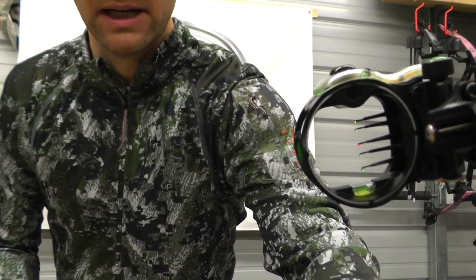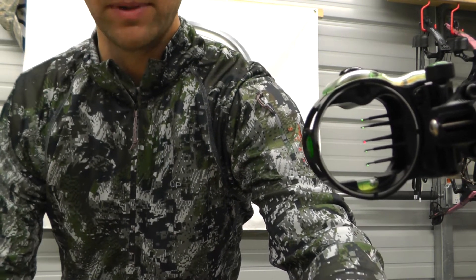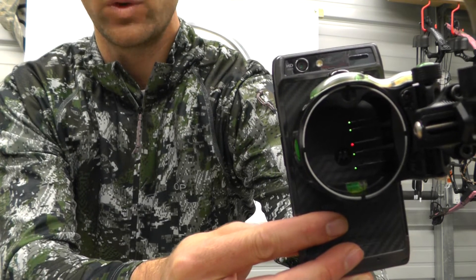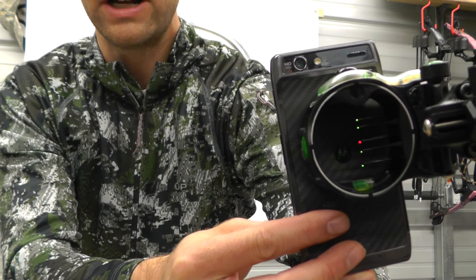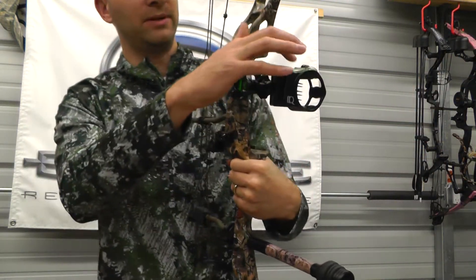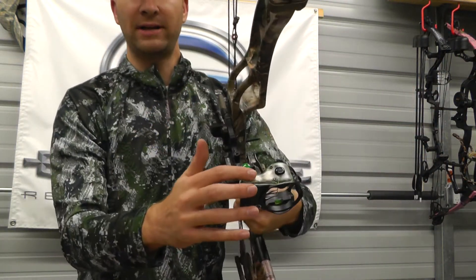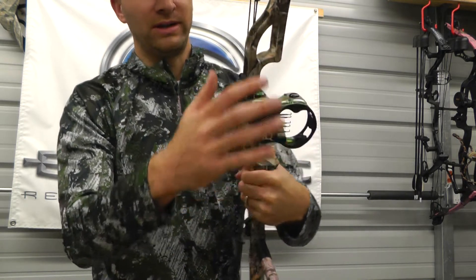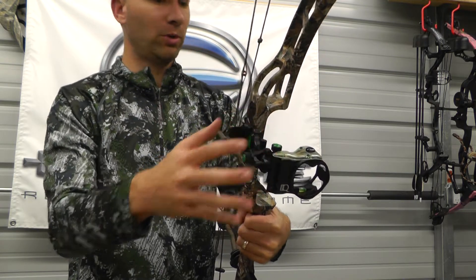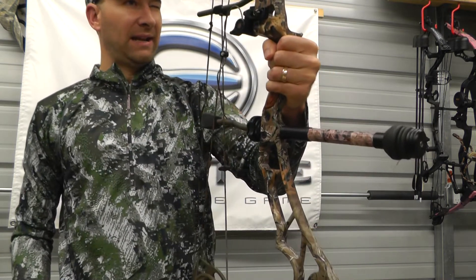Taking a close look at what the pins look like — very nice and bright. It does have a similar type of thing to a Black Gold on top where it's letting a lot of light in, but then it dampens some light so that your pins don't get too bright.